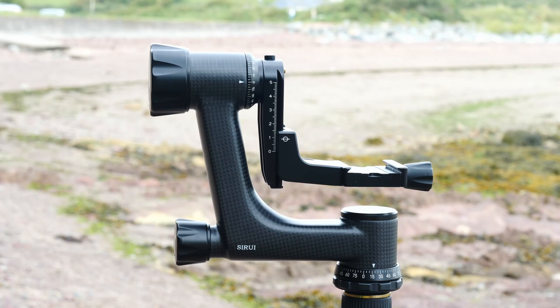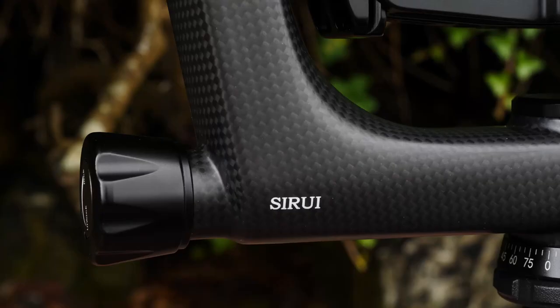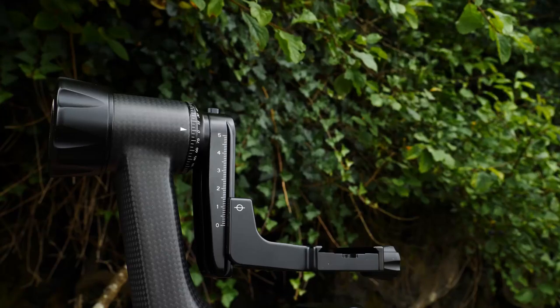The Sarui PH10 is a high quality gimbal head designed for mirrorless cameras. It weighs 980 grams and it can support a maximum payload of up to 15 kilos. Made from 10 layers of high quality carbon fiber, this gives the gimbal a solid feel. It has a wide range of adjustment options allowing it to cater for many different combinations of camera body and lenses.